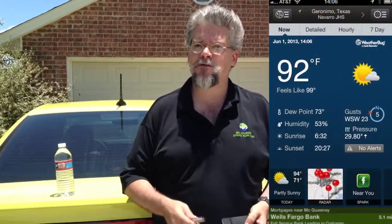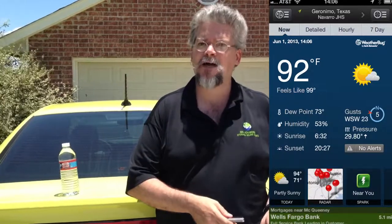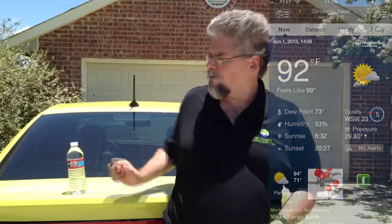Anytime you get above an 80-degree dew point, it can become life-threatening. You don't want to spend more than 20 minutes at a time in a space like that. The best approach is to go up, get one task done, and come back out. When you come back out, rehydrate as much as you can. You can never have too much water — I usually carry four or five bottles of water in my car, and whenever I anticipate working in an attic, I always carry more.